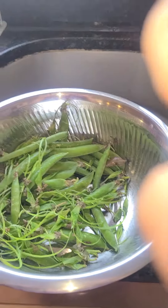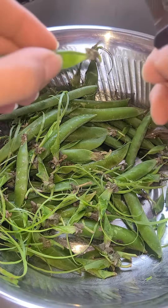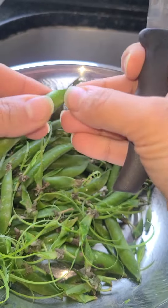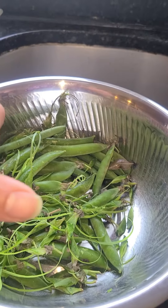Hey everyone! Today I was peeling peas and they are pretty annoying to get the strings off of them. They come in your mouth and they're not fun to eat. I have a little hack for these wonderful things.